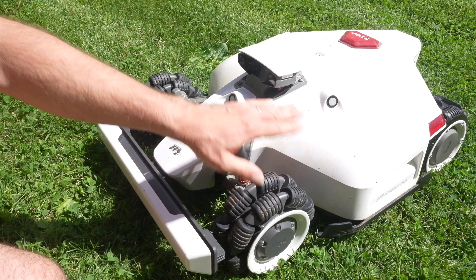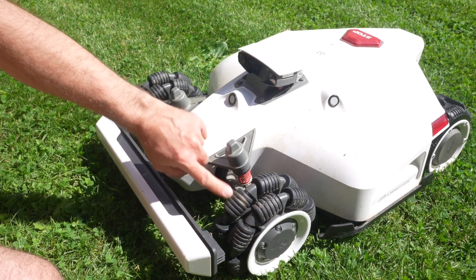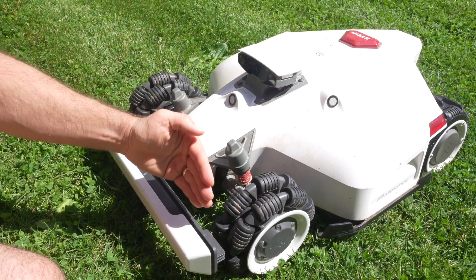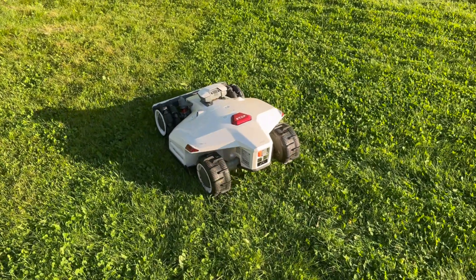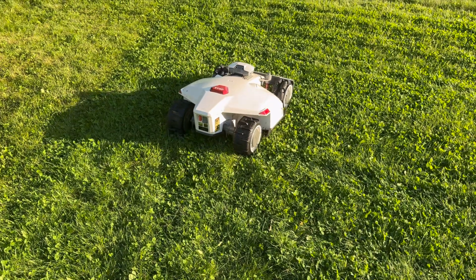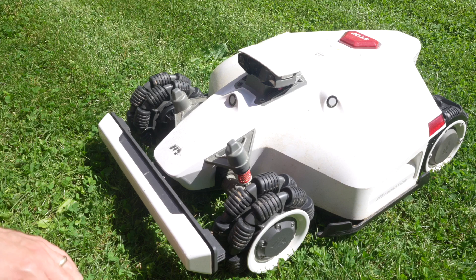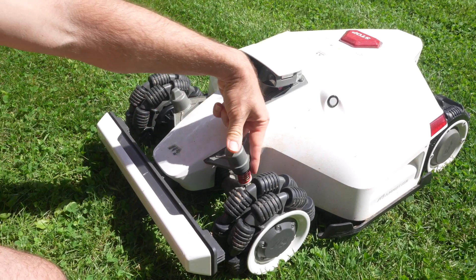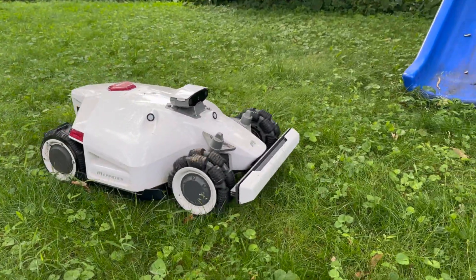The Luba 2 has all-wheel drive, meaning all four wheels have motors on them. The front wheels are omni wheels — they spin forward to go straight, but when it needs to turn it doesn't use a steering wheel like a car; it just pushes to the side and the omni wheels handle it well. I don't feel like it tears up the grass. It also has suspension — there are springs — so it does a pretty good job keeping level when going over bumps.